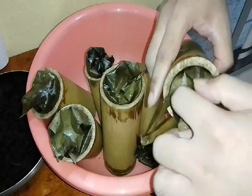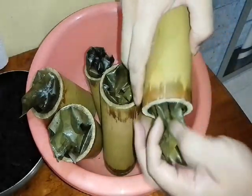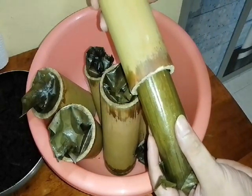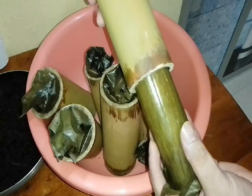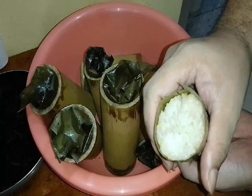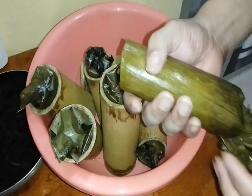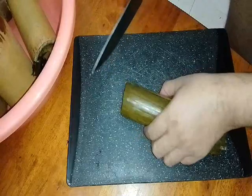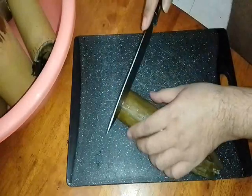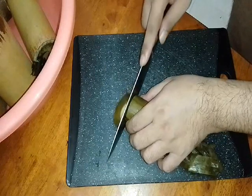We can see it's cooled now. You can see it's cooked inside. We pull it out — remove it from the bamboo. Like this — because we oiled it, it's slippery and comes out on its own. Even if the shape is a bit rough at the ends, it's okay — we'll cut it and tidy it up.